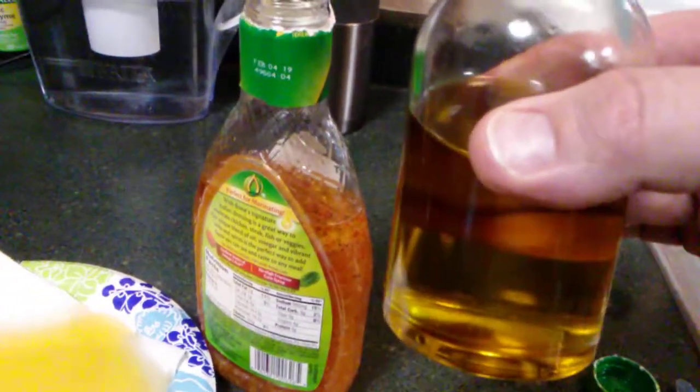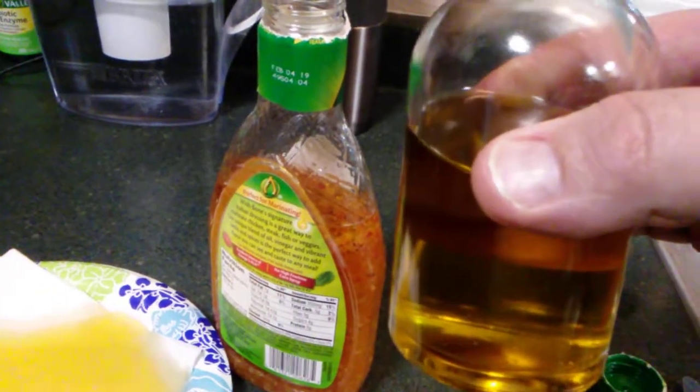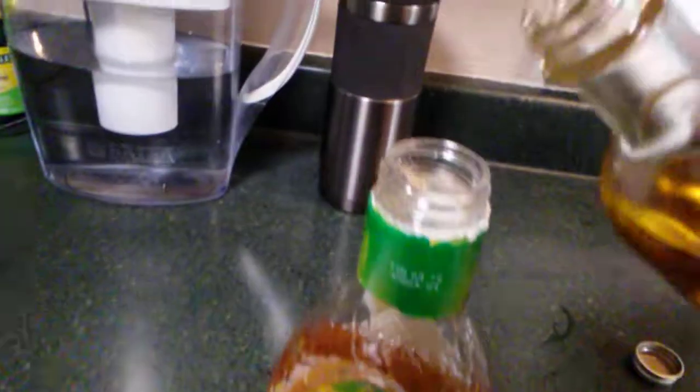And what you want to do is replace that with extra virgin, cold pressed, first pressing extra virgin olive oil.